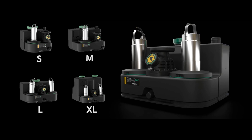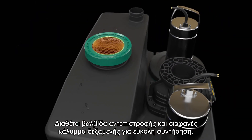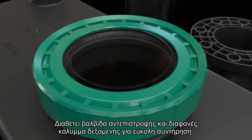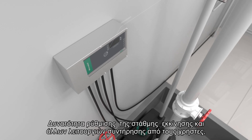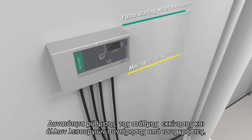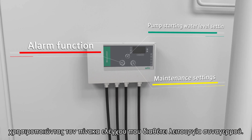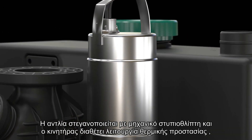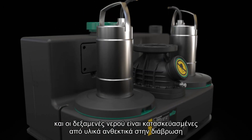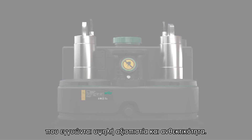Multiple sizes are available. It has a non-return valve and transparent reservoir cover for easy maintenance. Users can set the starting water level and other maintenance functions using the control panel, which has an alarm function. The pump body adopts a mechanical seal structure with motor thermal protection, and water tanks are made of corrosion-free materials that guarantee high reliability and durability.